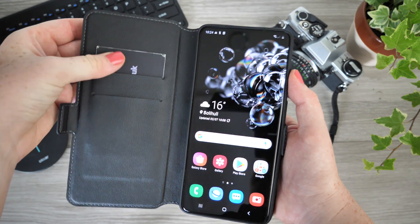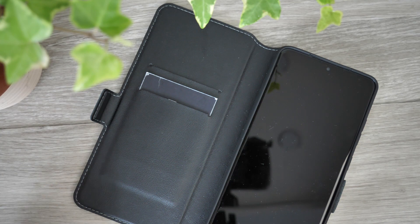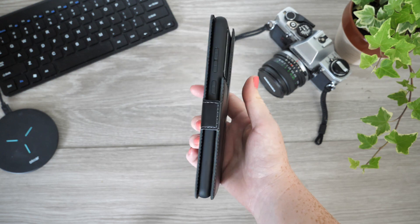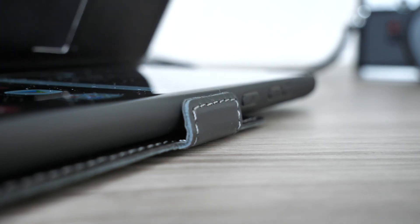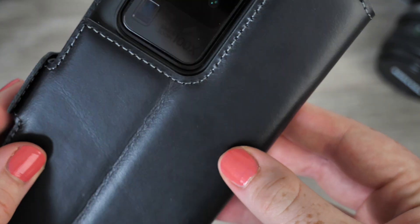You can leave the house without your wallet, as you are able to carry multiple items alongside your smartphone. This makes travelling via public transport easier, as you can access your travel card from within your phone cover, saving you time scrambling through your bag during rush hour. The screen cover is fastened down by magnets, meaning it will only open when being used, keeping your phone protected around the clock.